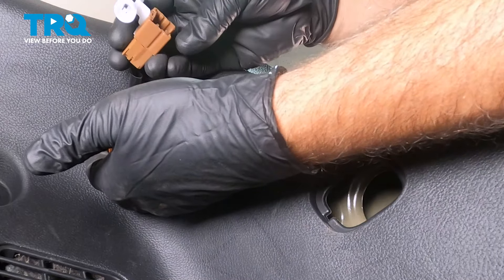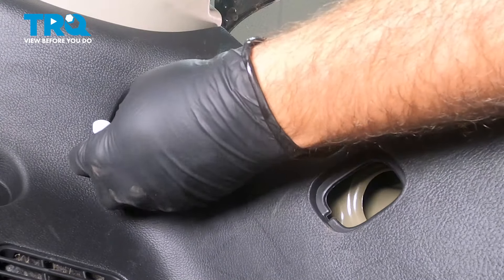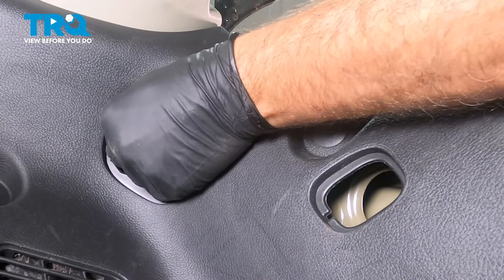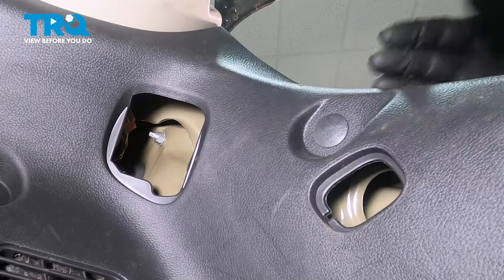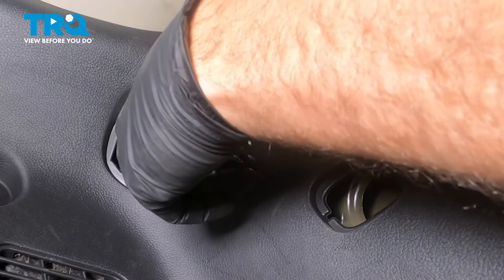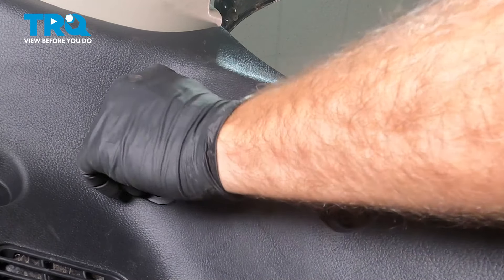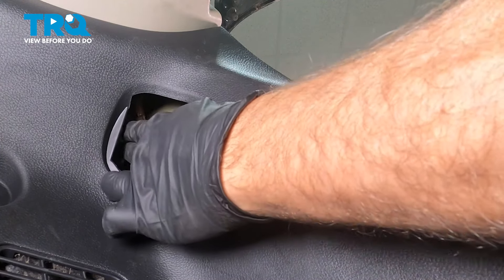We're going to go ahead and do the connector first. Now that the tail light is in, we want to go ahead and reconnect our connector here — press it in, you're going to hear it and feel it lock into place. We're just going to tuck that inside so we can get that nut installed on that stud. Reach up and in there, go ahead and spin that on. Using our gear wrench, we want to go ahead and gently snug that down. Once you feel that get a little snug, just give it a little bit more. Then grab that harness — there's a white retainer that actually presses onto that stud. Go ahead and line that up.